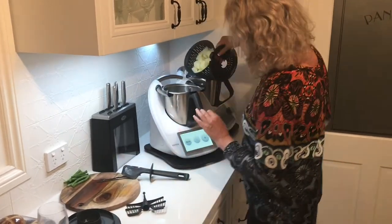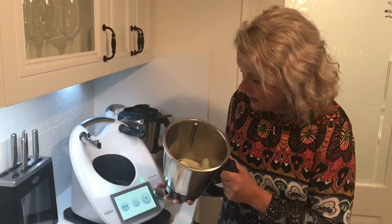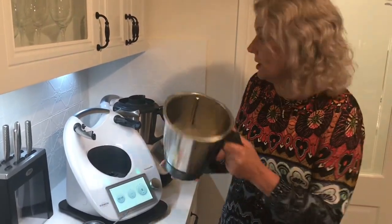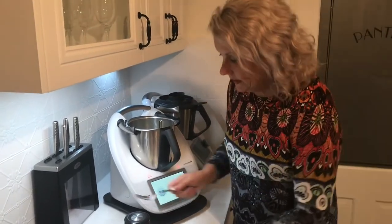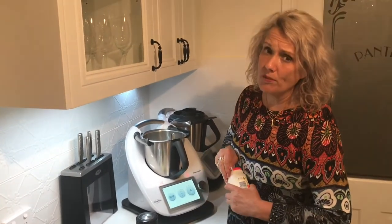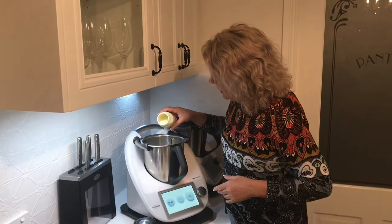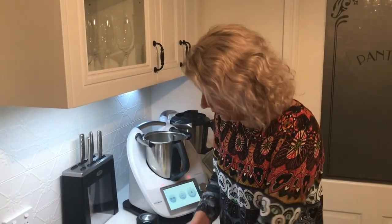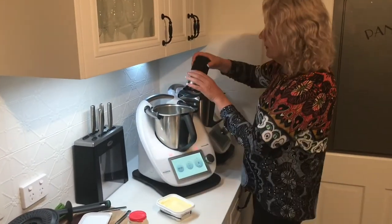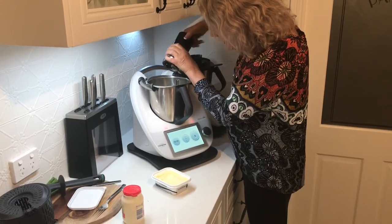I pop my potatoes back into the basket and into the jug. Now I'm going to add some other ingredients — I've got my nicely cooked steamed potatoes in the bowl and I'm going to add a really good knob of butter and a little bit of cream. If you're making it for a big family, use your Varoma and put in what you need according to the quantity of potatoes. And some salt and pepper.